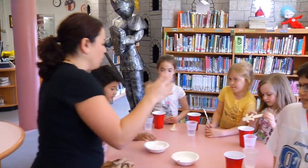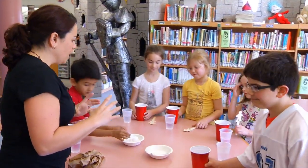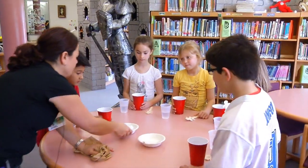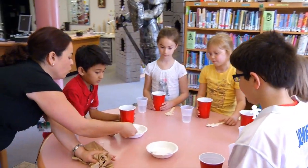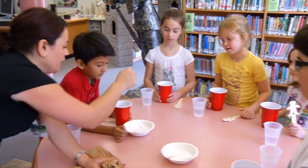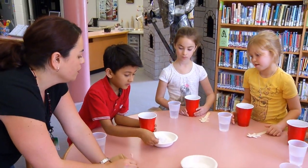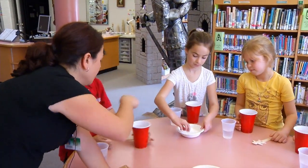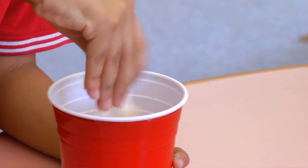All right kiddos, grab your red glass — in the red glass you have warm water. You're going to take one tablespoon of borax solution and dump it into your red glass. After you get it, pass it to the next person and then start stirring it in with your stirring stick as soon as you get it.